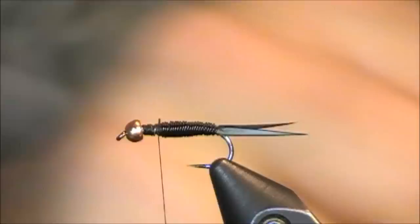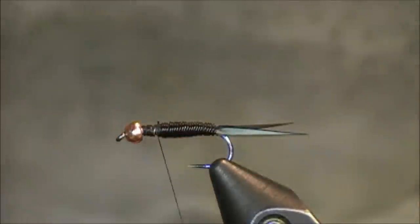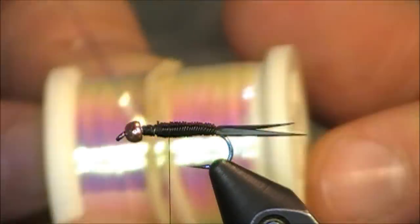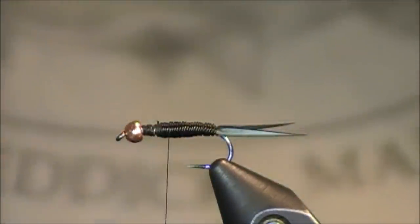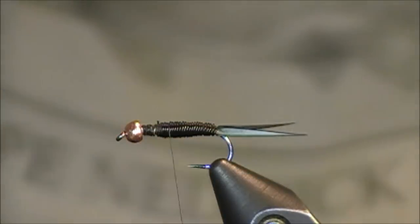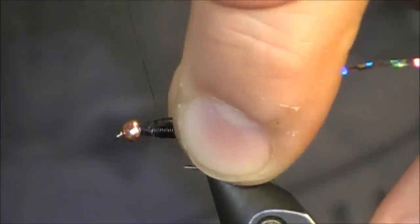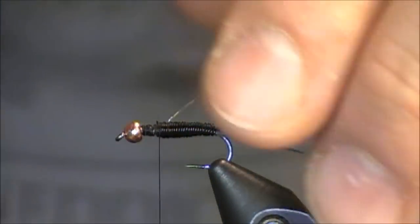I'll grab a pair of sharp scissors, cut off there, and bend that little tip down — I don't want that poking up. Now I'm going to take my thread and wrap back to where I'll be starting my thorax. John Barr recommends using Pearl Flashabou, but I'm going to go with some holographic tinsel instead — it's a size medium. It just gives a lot more flash and I really do like that flash component. Does it catch more fish? I don't know, maybe. Does it look a little better? In my opinion, yes. He does recommend this holographic flash on some of his other similar patterns like the tungsten Copper John.